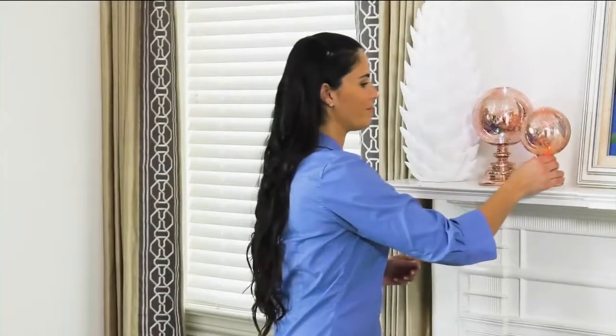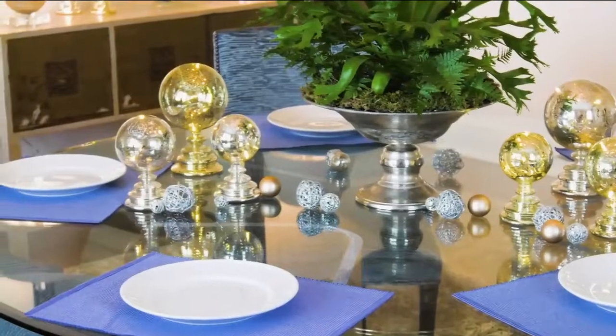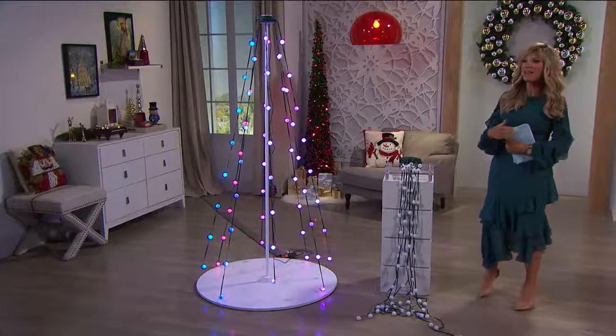Are you ready for the biggest, probably most talked-about, amazing light system I have never seen before in my life? And we don't have it at $49.